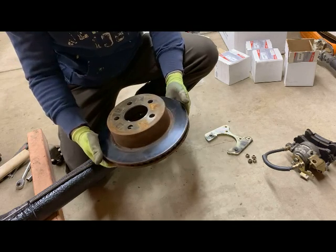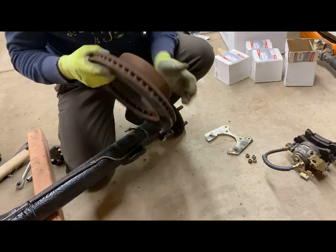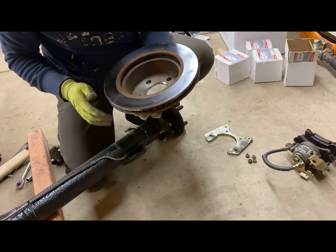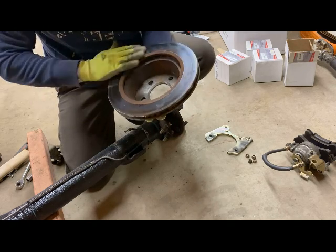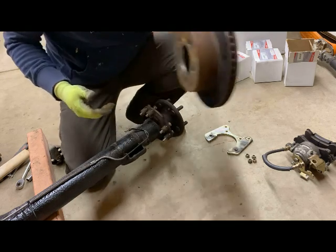Now the rotor itself looks like it's got a little bit of blueing — it may have gotten a little hot, somebody might have been stopping kind of quickly. I don't see any deep grooves, I don't see any chattering or warping on the outside here, so we'll probably go ahead and clean this up and reuse it, but we'll take a closer look in the future.